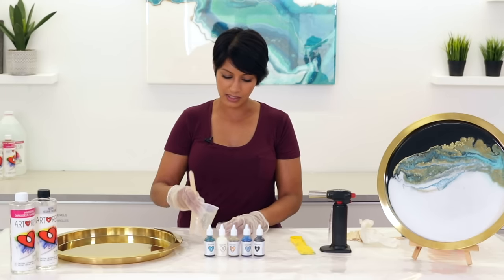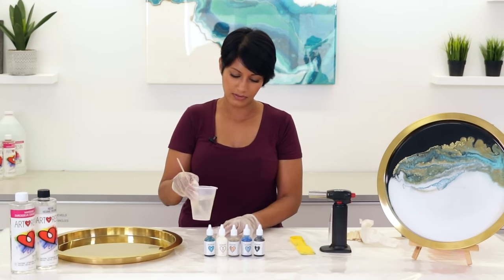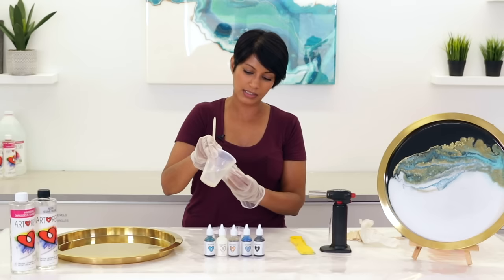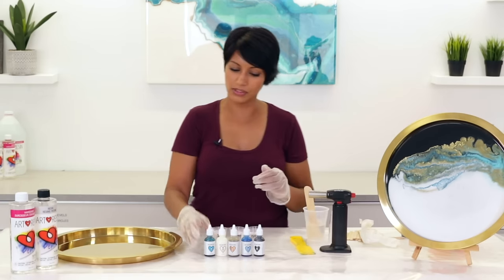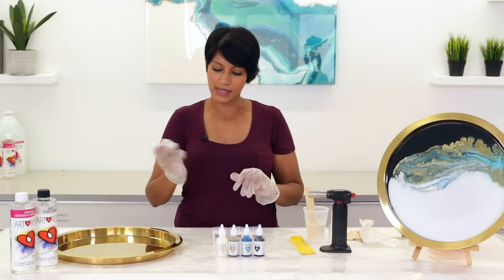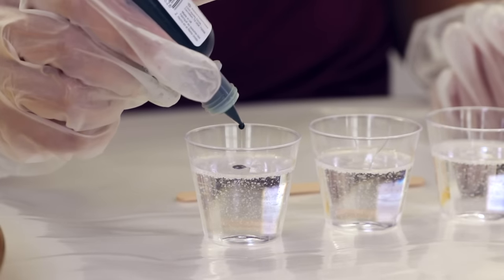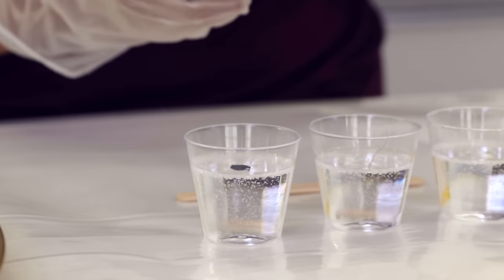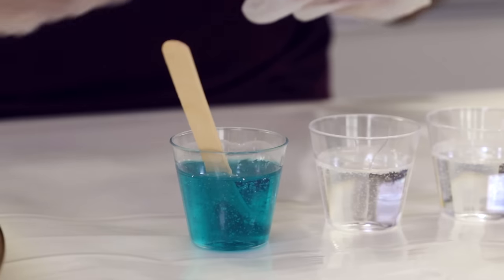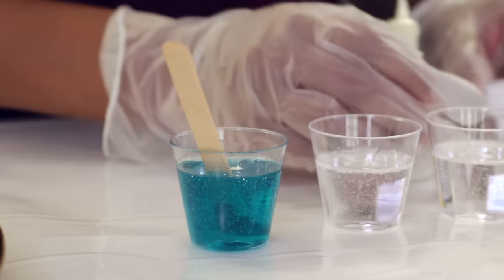We're going to pour the resin into these little cups so we can start adding the resin tints. I like to start with just a little bit of resin in the cups, work out my colors, and then add more resin as we go. Shake the bottle very well because colors do separate if they've been sitting. Use a few drops — less is more because they're very saturated and very pigmented. Two or three drops to start. I'm also going to add a drop of white, just one drop to start.